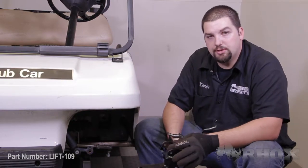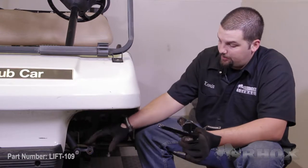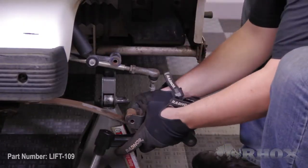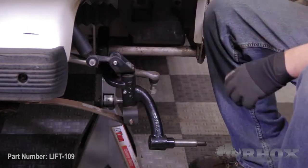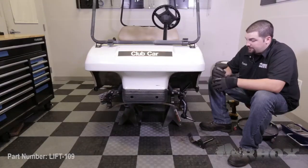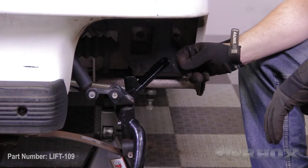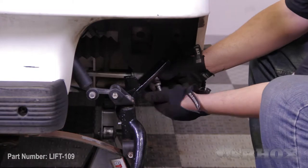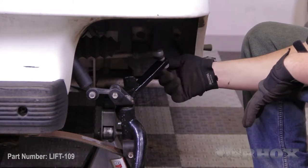Once you have the clevis and kingpin attached to the new spindle, leave the hardware loose so that you can adjust the clevis and kingpin to line up with the mounting points on the front axle. Once you have everything lined up, secure it in place with the original hardware removed earlier in the process. Once your spindle is attached and all hardware is loosely installed, go back through and tighten down all of the hardware.